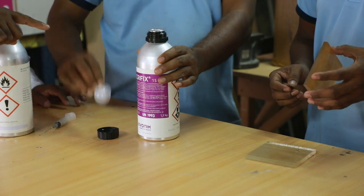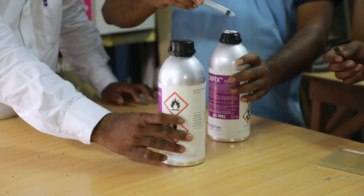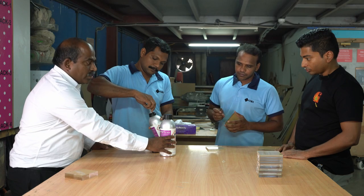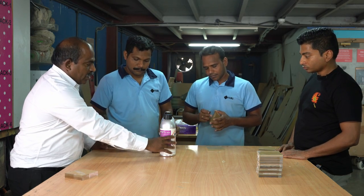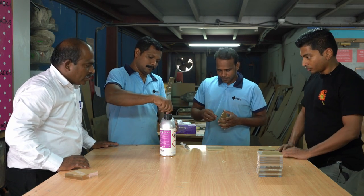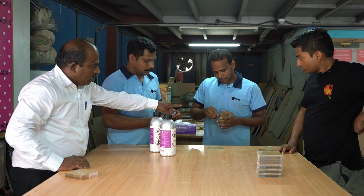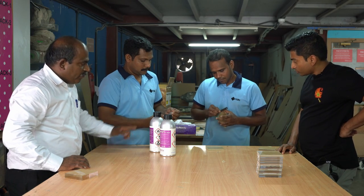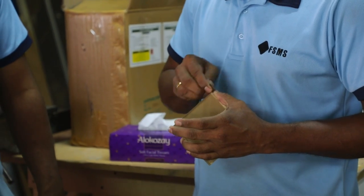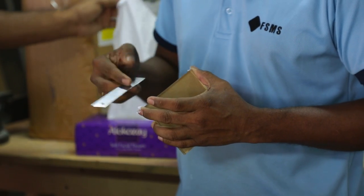When we are going to apply the Acryfix 127, before that we should clean with the thinner — it is called 0030, it is acrylic thinner. On the surface where we are going to stick the acrylic, we should clean with this thinner. He is also cleaning the edge of the acrylic because after laser cutting the surface will be very smooth. When we are going to apply the glue, the surface should be rough, so he uses the blade to scrape it so the glue will catch.